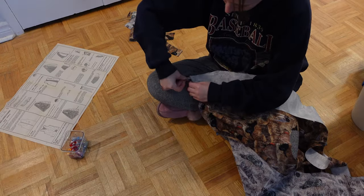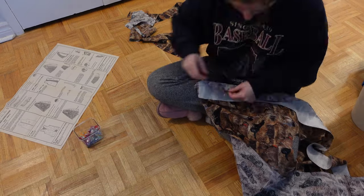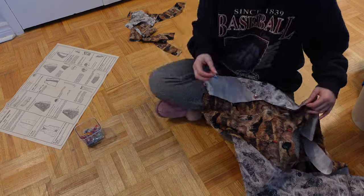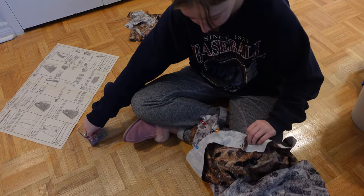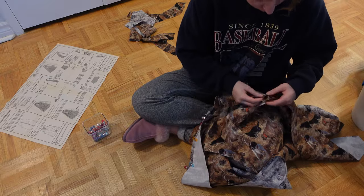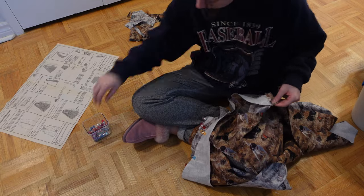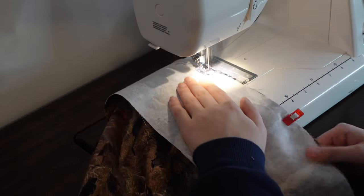I basically just sewed the neck facing to the side facing — so just the facing all joined at the shoulder seams. Then I pinned it to the vest along the matching curve of the vest. It's pretty easy to see once you put them together. The picture instructions on the pattern itself just suck — they always suck somehow. Like it's not hard to make them not suck, but they always do.